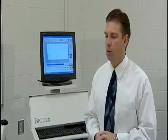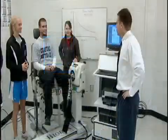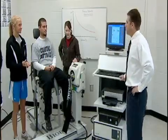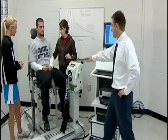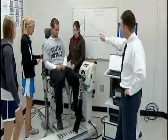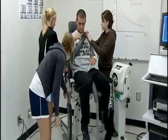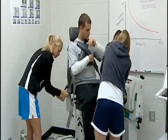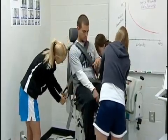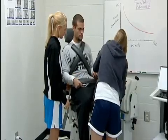We can use this system to test not only knee strength, but many other muscle groups and limbs as well. We're going to do an isokinetic test on Zach. The first thing we need to do is strap Zach down so that we can isolate the muscle groups we'll be testing: the quadriceps and hamstrings. Go ahead and bring the straps around over his shoulders and upper body, and we want those to be snug.